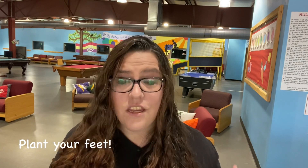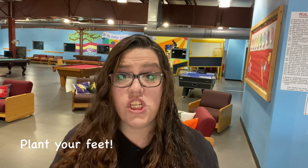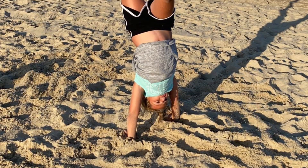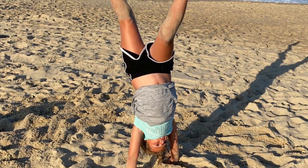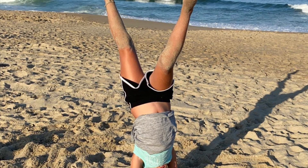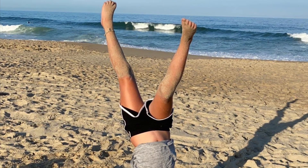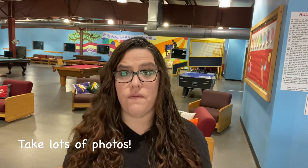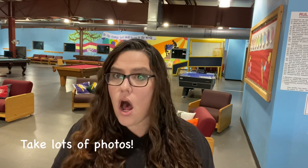Tip number one: you want to make sure that you as the photographer plant your feet and have one solid spot to be. Don't chase the motion — stay still and follow the motion. Here's a picture I took at the beach. She was doing cartwheels and instead of following her, I kept my feet planted and captured just the perfect moment when her feet were in the air.